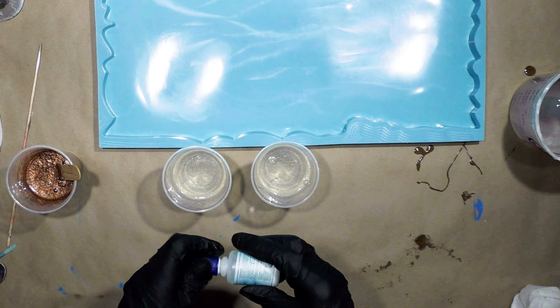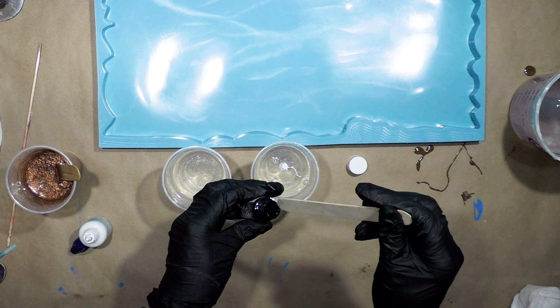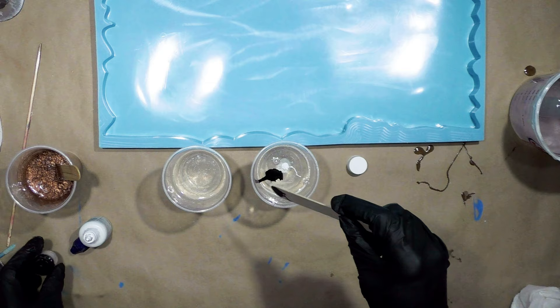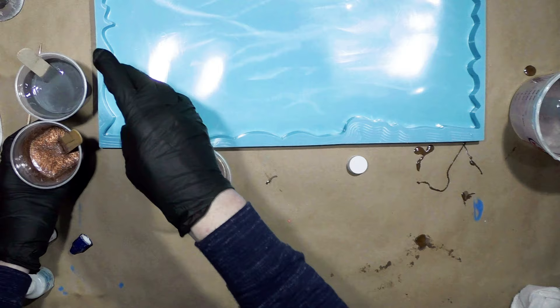For the gray, I'm going to use Armor Art white — a pretty good amount. This is Bombay Ink and I don't know how much will make my white gray. I don't think I want any more than that — that might have been too much. A little bit too much black, so I'm going to put a little bit more white in.